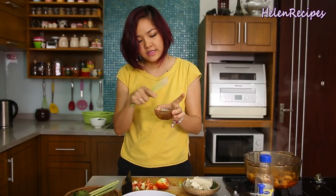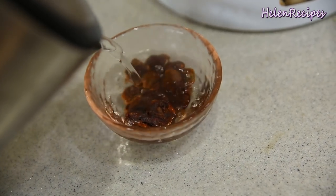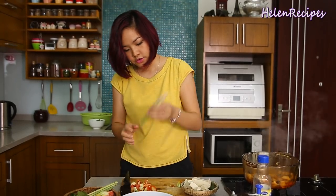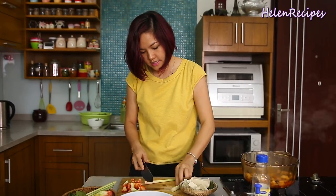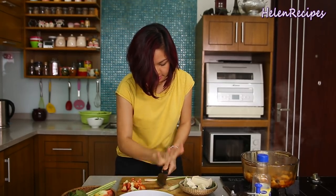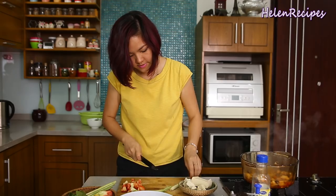If you use tamarind bulbs, just pour in some hot water and let the sourness extract. For the lemongrass, you will need about 2 to 3 stalks — just slightly bruise them and cut in half.